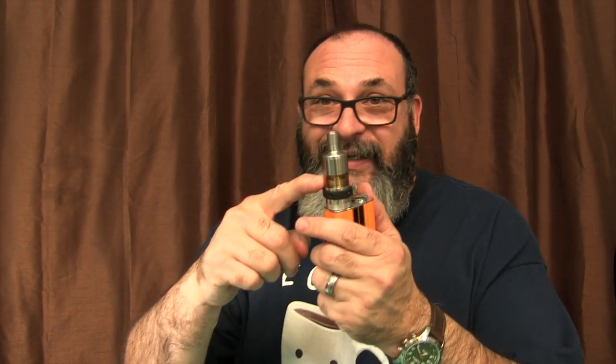Seriously — modular. You can get the small, you can get the big one, and then you can put all these different decks inside it: two different RDA decks, nickel temperature control, Kanthal — it's everything in one. You can change parts out, make the big one into the small one just by changing the top part. Buy all the parts, different glass, different color glass. They give you extra glass. This is just an awesome vape.